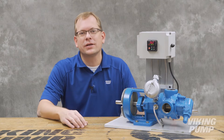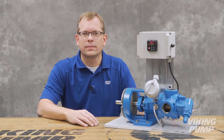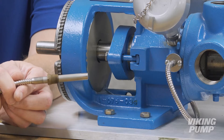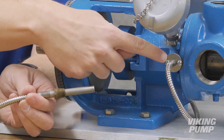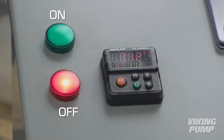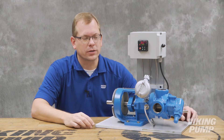Electrically heated pumps are the best option to consider when other heating mediums aren't available. So how do they work? Viking Electrically Heated Pumps are fitted with multiple cartridge heaters that are threaded directly into the pump. When switched on, they rapidly heat up, melting the residual liquid inside the pump.